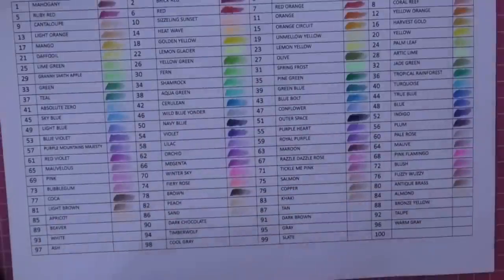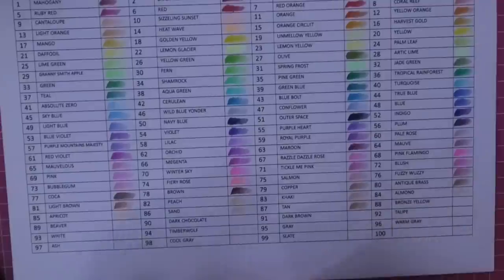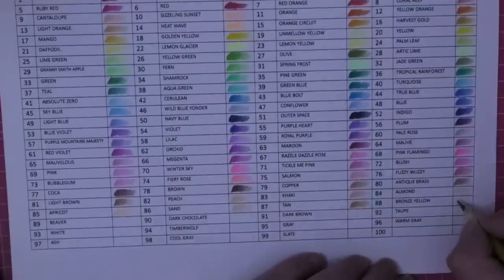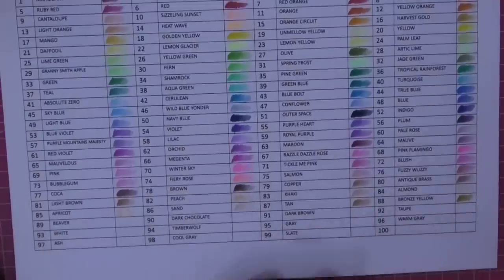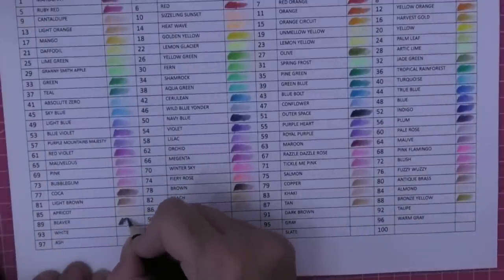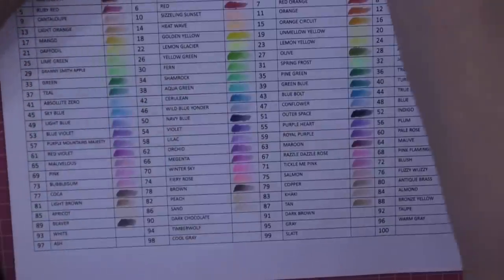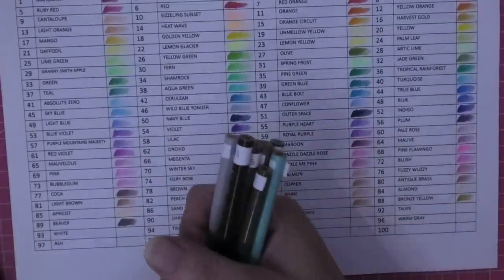Crayola, where have you been all my adult coloring life? I've never even thought to look at swatching them. Considering we've been doing a budget pencil range and these have been on my coloring cart for probably 12 months or more. Number 89 is Beaver - that's almost black, that brown. Look at that, that is a really really good one. If you watched my last color-along I had to add a dark gray behind the brown because I wanted it even darker in the teddy bear book.